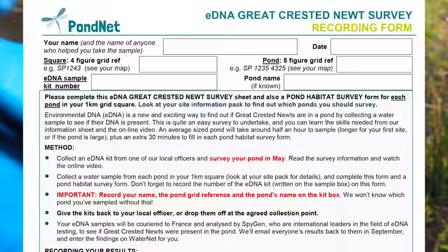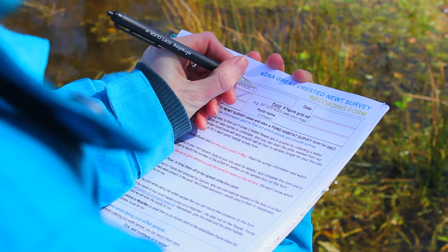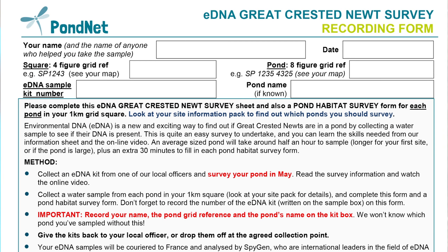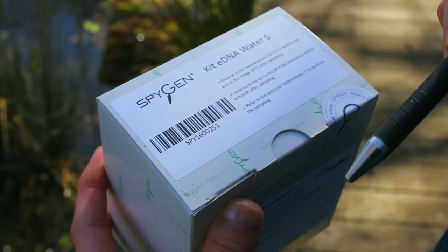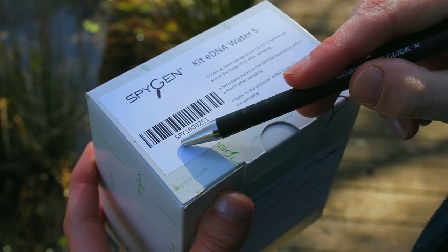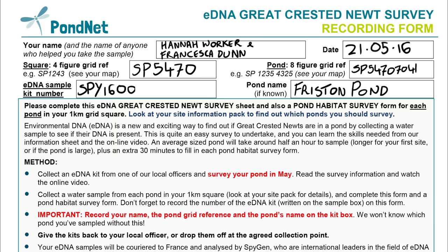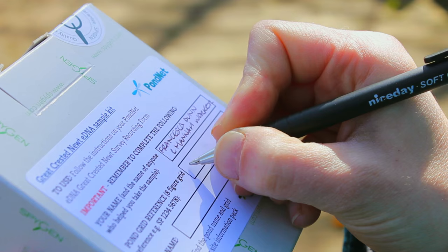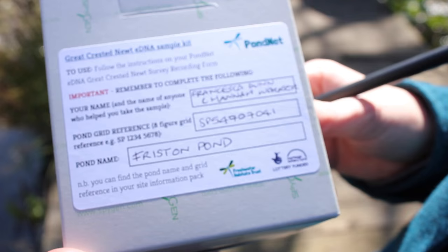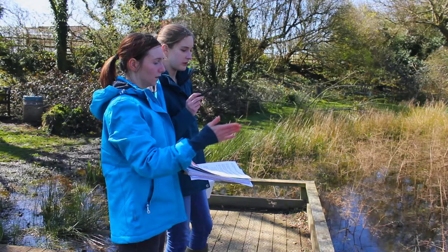You will also need the survey protocol and eDNA recording form. Before we take the sample we need to complete the paperwork. Firstly, write down the names of everyone who's taking part in the survey today — please give your first and last name. Write down the pond name and grid reference, which you can find on your site information pack, and don't forget to include the date. Then write the kit number from the side of the box containing the eDNA testing tubes into the space provided on the form. It's very important to write the same information on the label on the side of the eDNA sample kit, so that we can keep track of the kits when they return to the lab to be analysed.